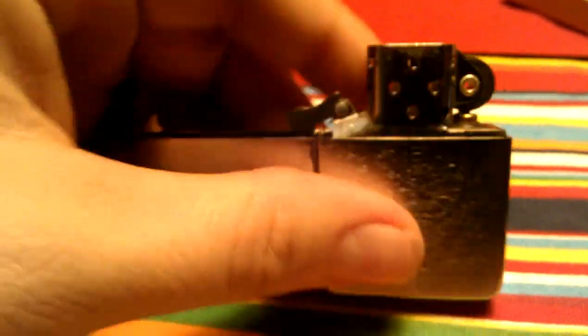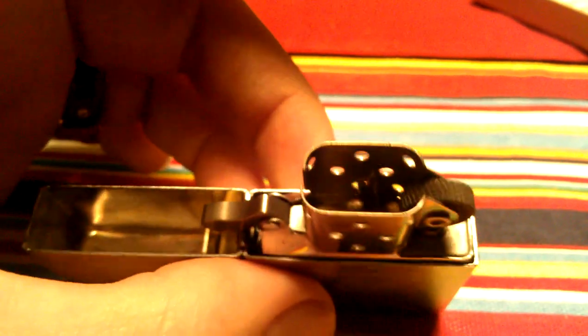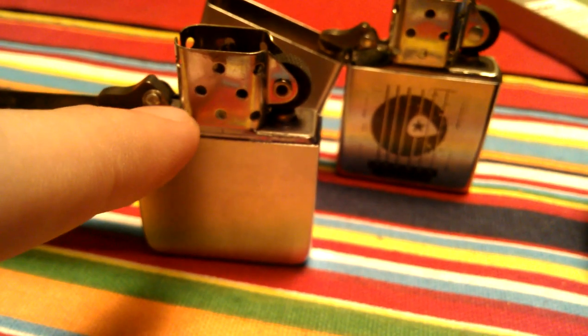Back to this one. The inside, when you flip it open, you can see it has a different style chimney. The chimney has seven holes per side — it is a fourteen hole chimney, as opposed to a modern one which has eight holes per side, making it a sixteen hole chimney. The old ones are missing the bottom hole right there — sixteen hole chimney versus fourteen.